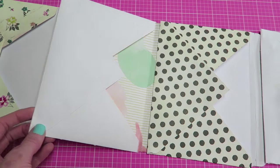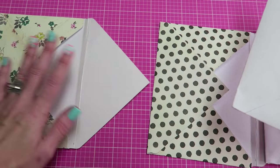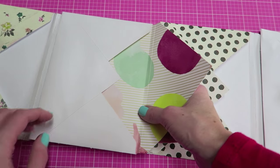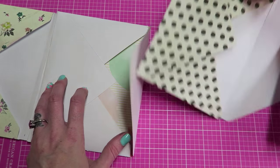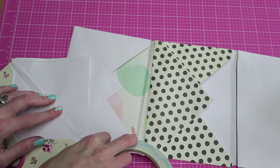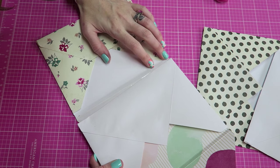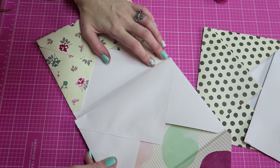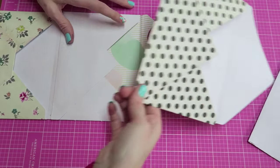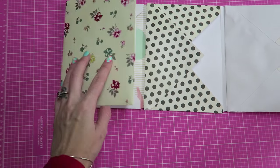Now we are going to line these up — it's going to go base of the envelope to the flap. You're going to adhere the base of the envelope onto the next flap, and so on. Just make sure to only put the tape right above your score lines. I'm going to adhere the first section — again, make sure it's right above that score line. Just continue on, and you can kind of see what we've got going on here.